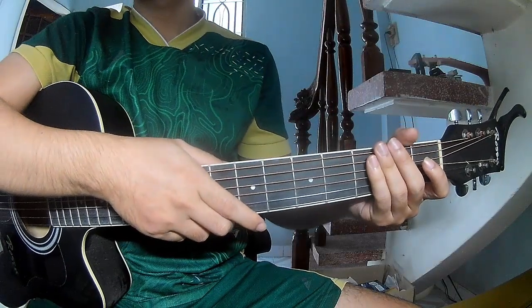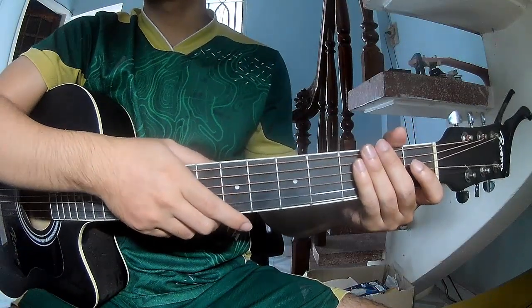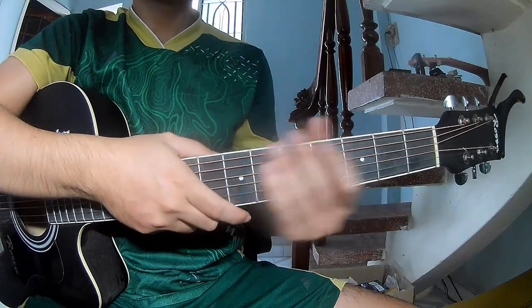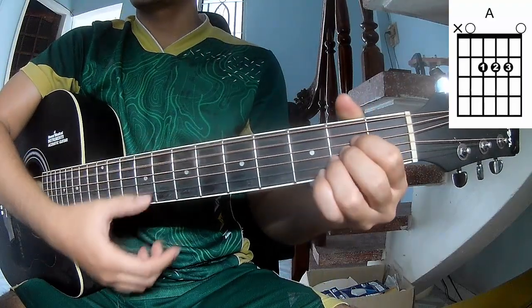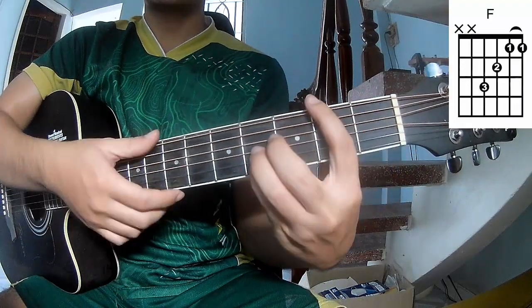Hi everyone, today we'll see how to play Sub-Franjic City by David Croyd. First, the chords you care about, because this song uses G, D, A, M, and B.